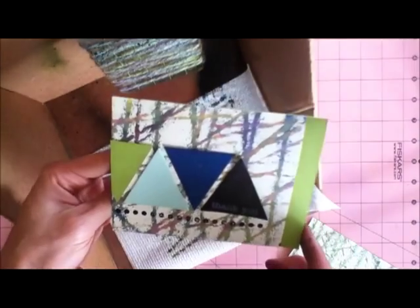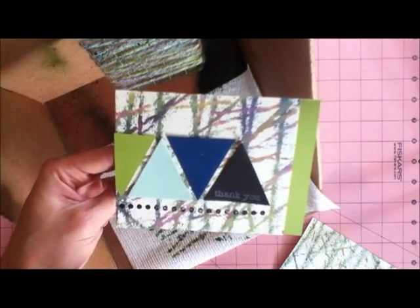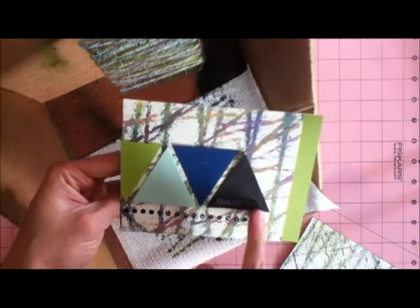I just mounted this onto a card and then to finish it out I added some card stock triangles, die cut, and then a stamped sentiment. Really easy and a great project.